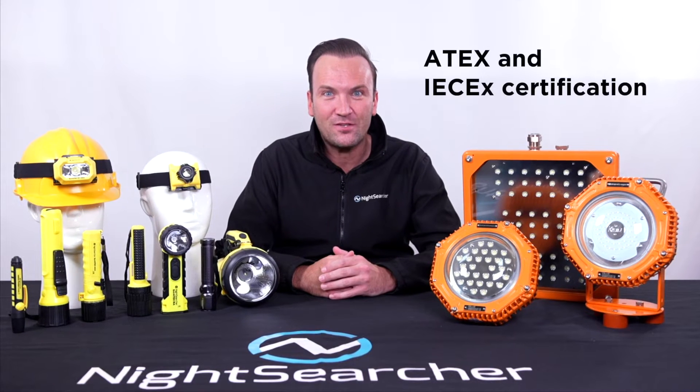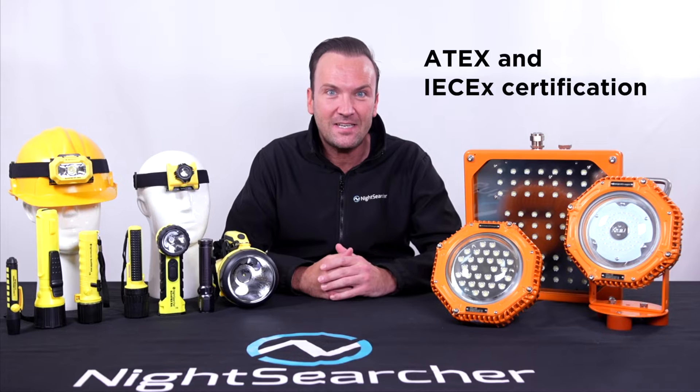Hello, I'm Chris from NightSearcher. SaferTex is our range of intrinsically safe lights for use in potentially explosive atmospheres. Designed for use by the oil and gas, petrochemical, marine and mining industries, these heavy-duty lights are certified to ATEX and IECEX standards and suitable for a variety of ATEX zones.